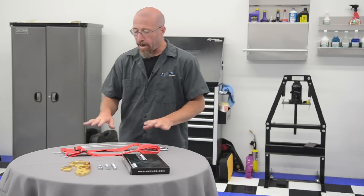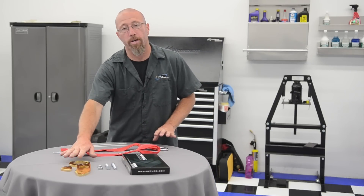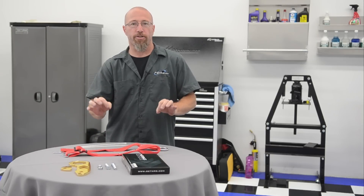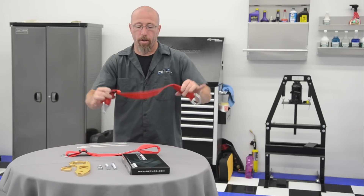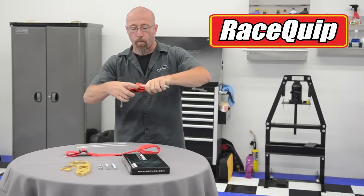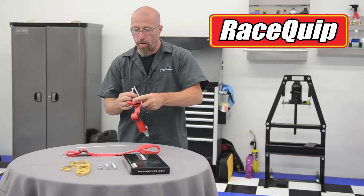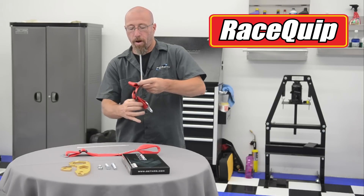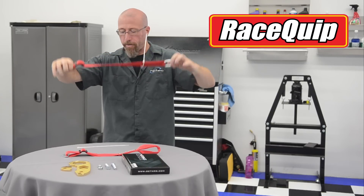For a full racing application I like the tow loop strap a lot better. Tow hooks stick out and protrude, so they're absolutely going to bust your shins when you're rushing around the car. Tow loop straps, however, come in different lengths and you can fold them up and zip-tie them out of the way. As soon as the safety safari needs to get you, they hook up to the loop, pull it straight, and you're ready to go.